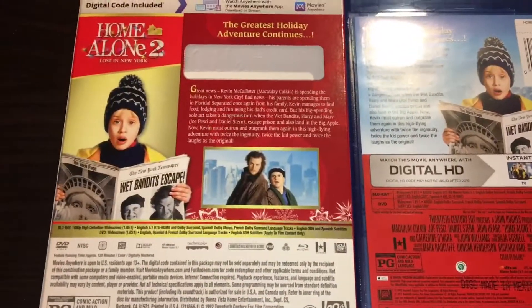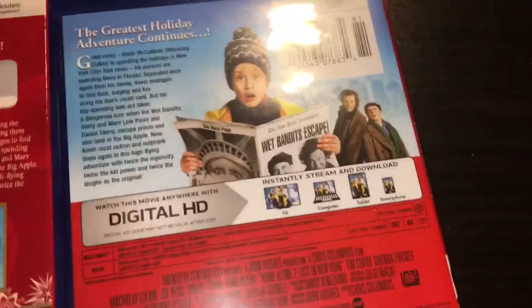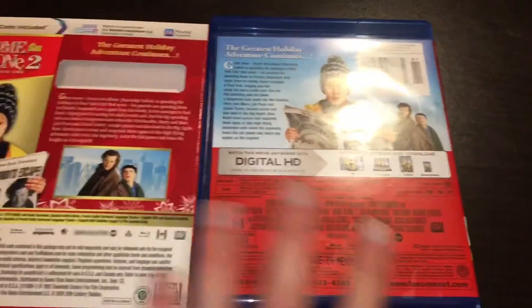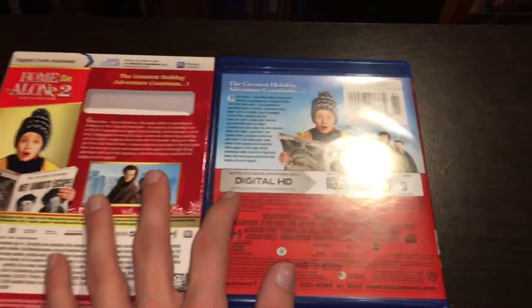Now if we look at them side-by-side, you can see the difference. They actually moved him over to the center of it, and then these two are actually behind him now. So there's a tad bit of difference in the slip cover compared to the actual case, but nothing major, nothing crazy. I just thought that was a little different, so I decided to show it.